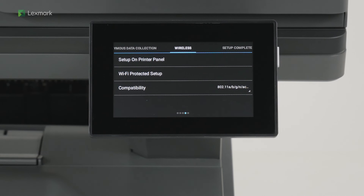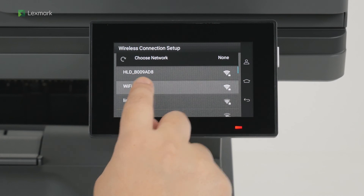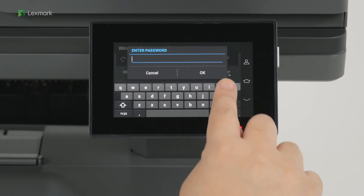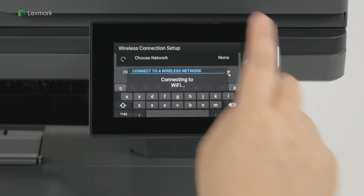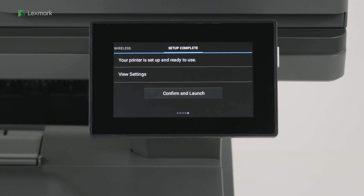Connect your printer to a wireless network. Touch Setup on printer panel. Select a wireless network, and then enter the password. Touch OK. Touch Confirm and Launch.